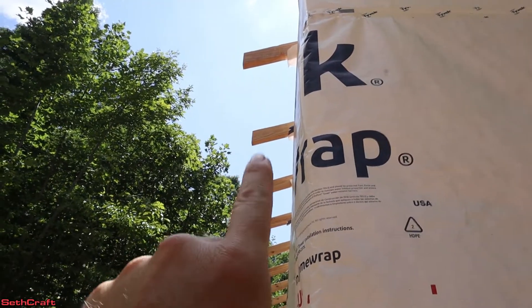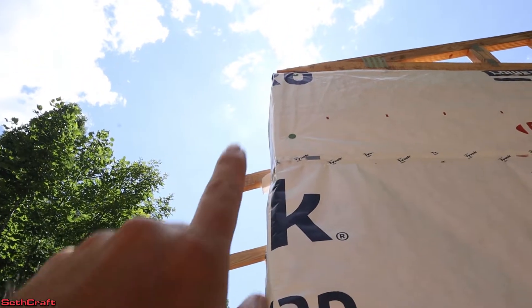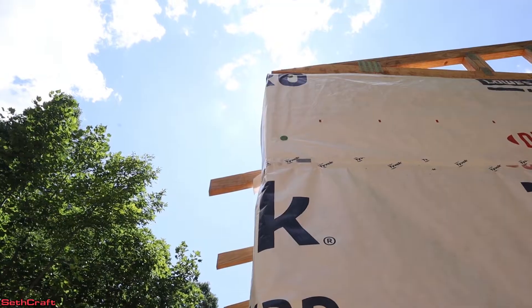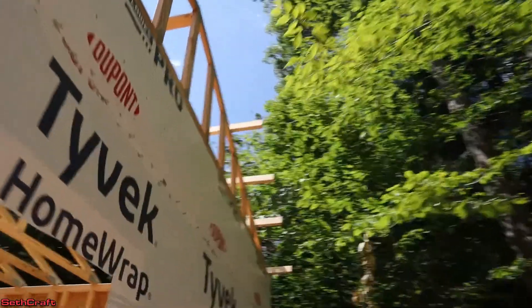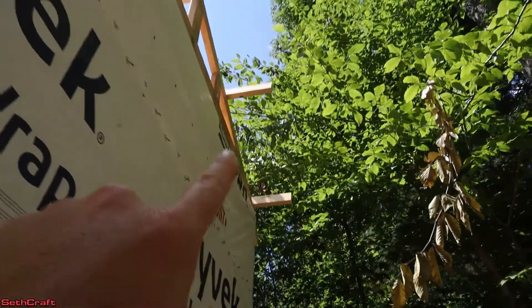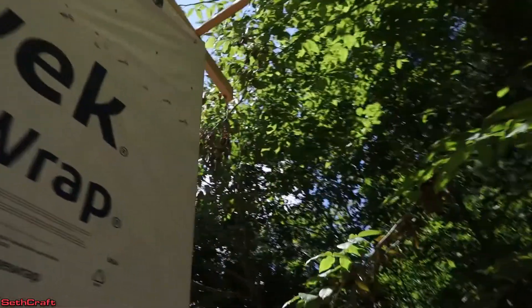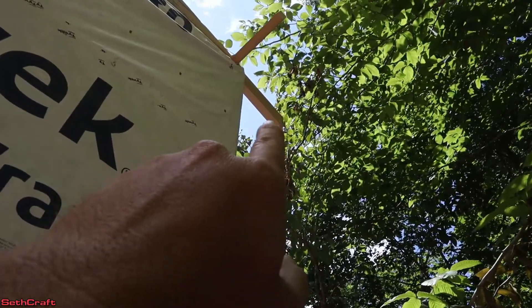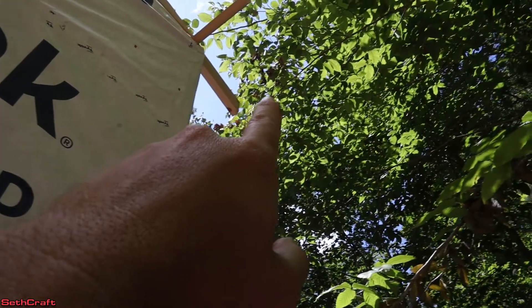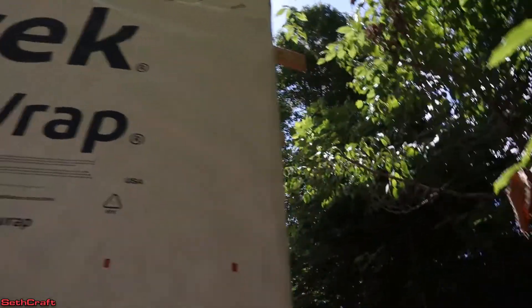Before I can install the subfascia here on the ends of my trusses, I have to install a board here on the end to allow me to extend out further. Over here I've done a little test, and you can see that I have the gable end eaves started. I've also got one more board right here, and that will let me attach the subfascia all the way out to match this so I can have an eave all the way around the building.